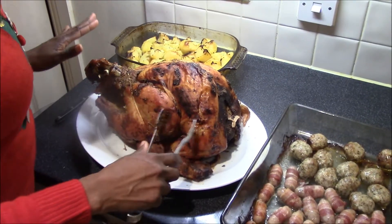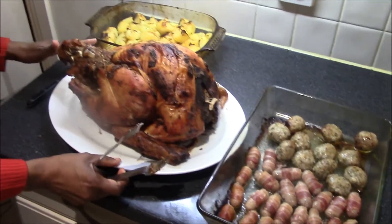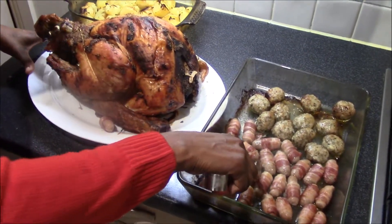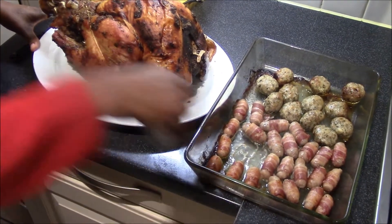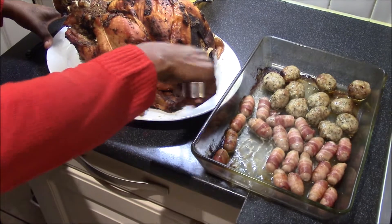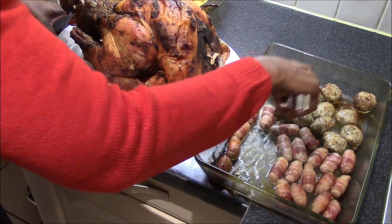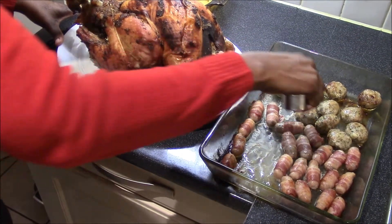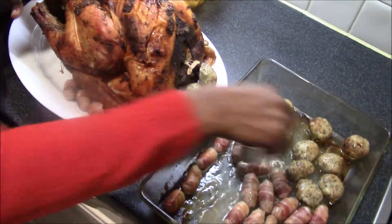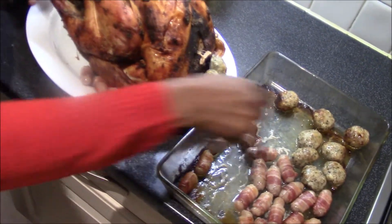The turkey is ready, so I'm placing it on a platter and I'm going to surround it with some pigs in blankets — just small cocktail sausages in bacon wrap — and also the stuffing that's been cooking in the oven for about 30 minutes on 180 degrees, gas mark six.